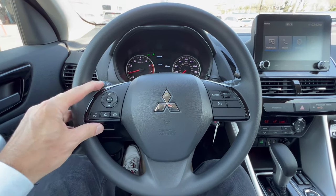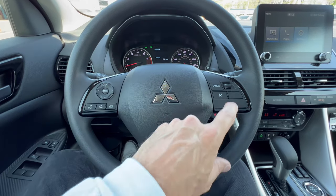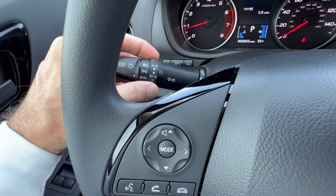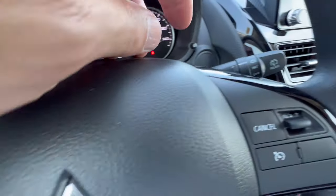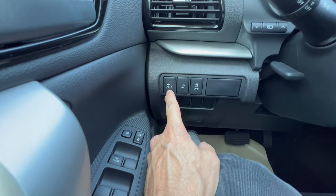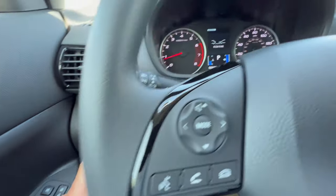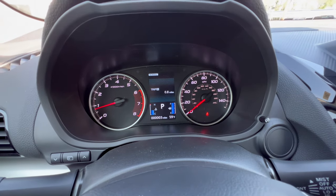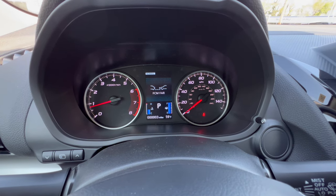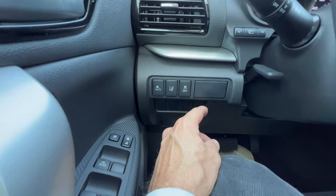The steering wheel has soft touch material with a Mitsubishi badge on the horn button. On the left you get telephone and voice commands plus controls for the digital dash display. On the right is cruise control — no paddle shifters. The stalk on the left controls headlights and fog lamps; on the right, the front and rear wipers. There's also a button on the left side of the vehicle to set how far you want an object before the parking sensors activate — far, middle, or near.